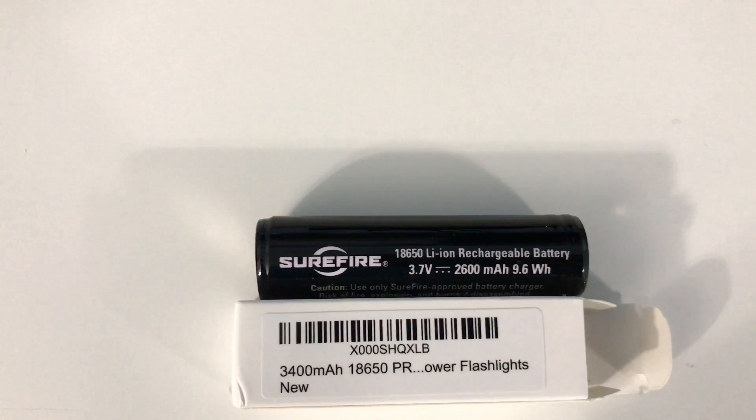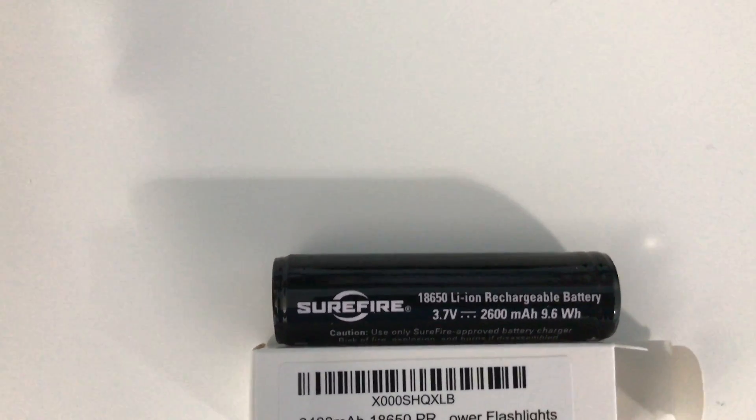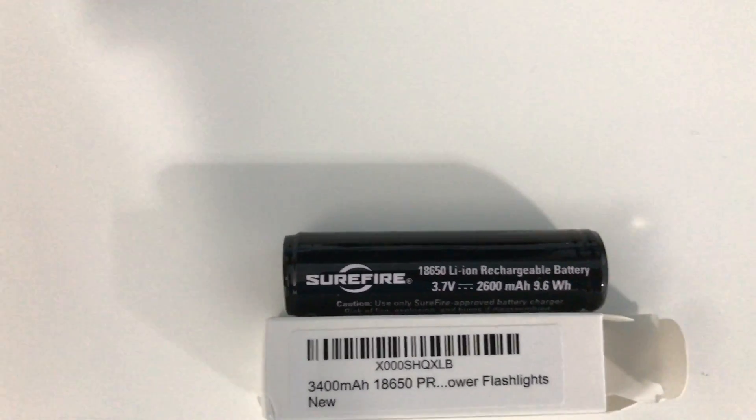So we're good to go. Wow, that's bright. This is a 2600 milliamp battery from Surefire and the Orbtronic is 3400 milliamp.